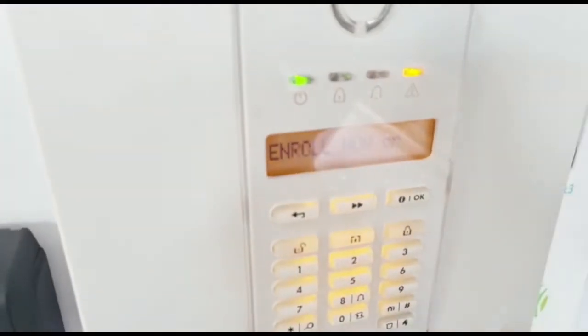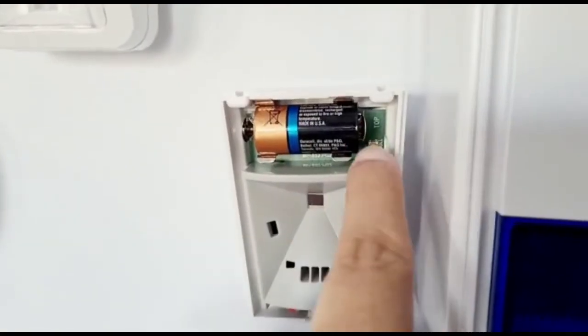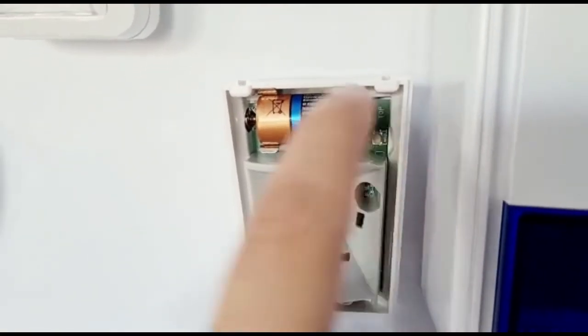The panel will still be showing enter ID or enroll all the way up until you enroll. So we'll go back to the PIR — the enroll button is just in there, so we're going to use a flathead screwdriver.